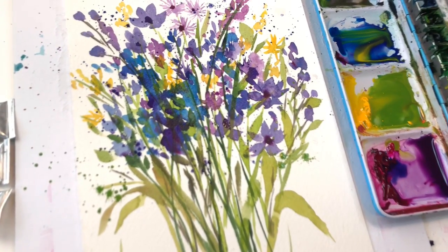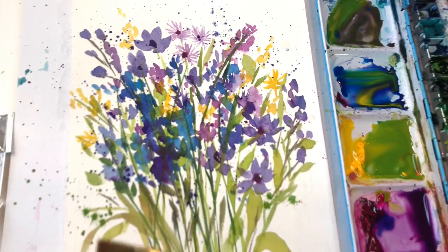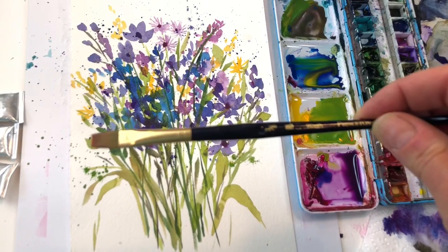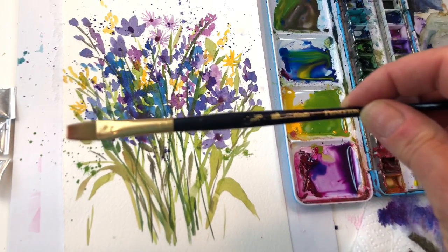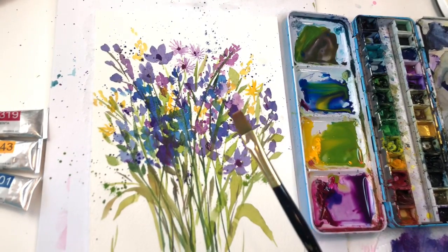Hello everyone, welcome to my channel. My name is Ellen Kimmy Trent. Today we're getting wild and crazy with some wildflowers using one simple, cheap and easy 3/8 inch flat wash brush — yep, this little thing made all this.